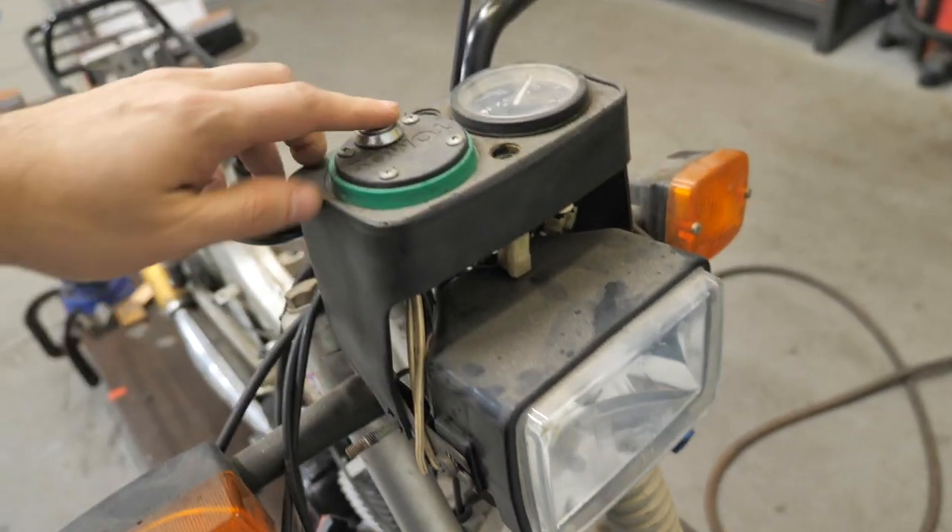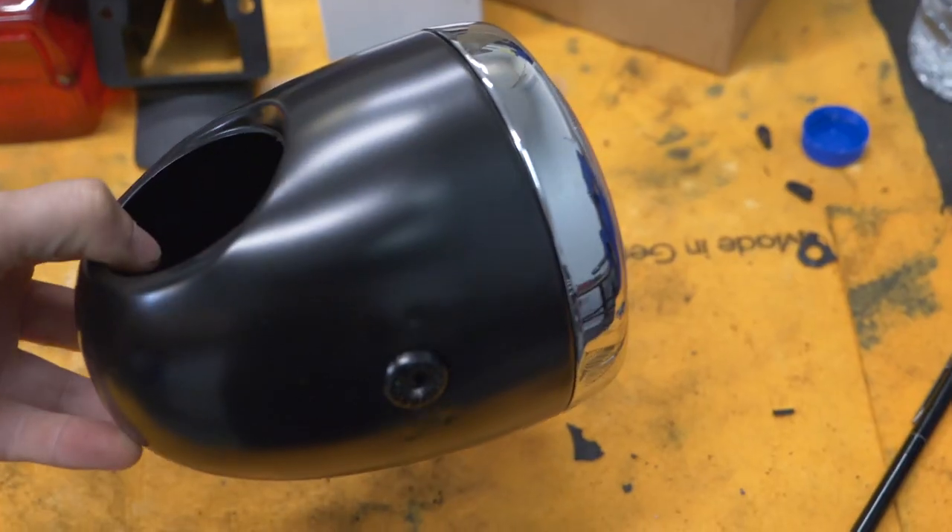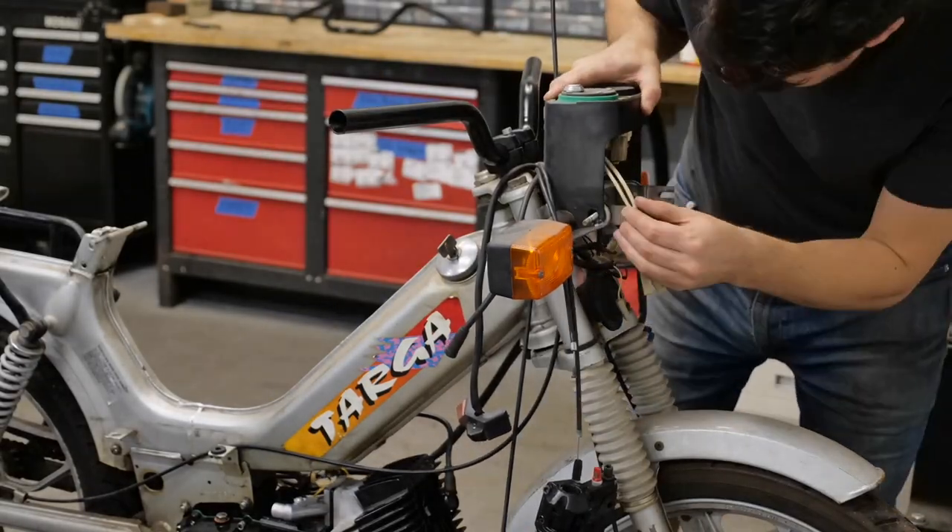Step two: headlight, speedo, dash. We're gonna change this up with an all-encompassing, compact, super vintage-looking bullet headlight.